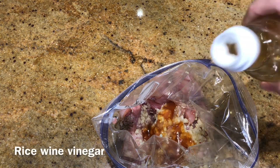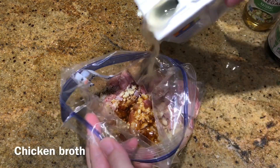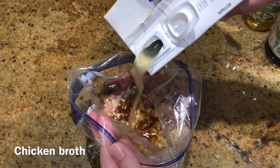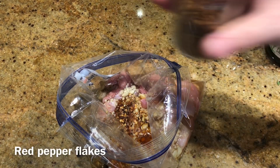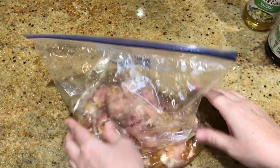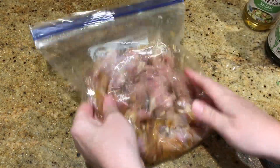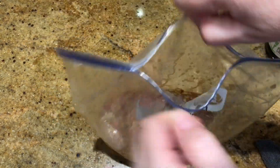A little bit of rice wine vinegar, some soy sauce, some chicken broth, and a little bit of red pepper flakes as well. Then I mixed that all up and got it ready for the freezer. I didn't have time to make this one this week either, but I do plan on frying it up and serving it with rice when I do.